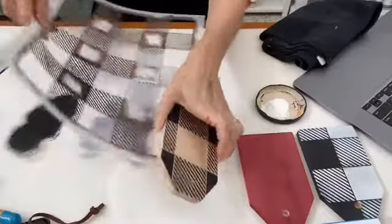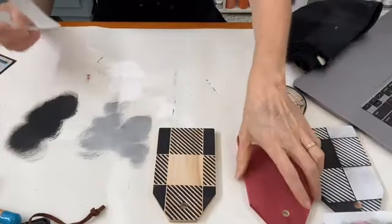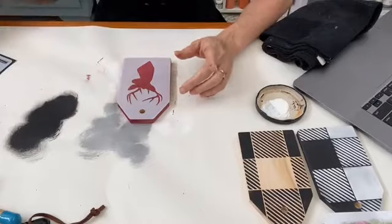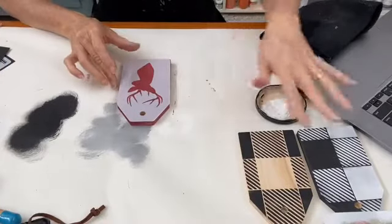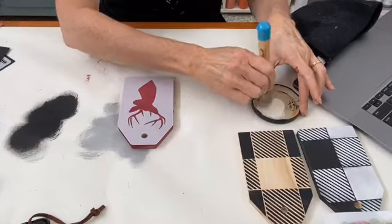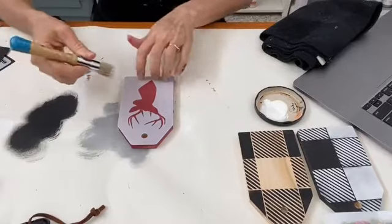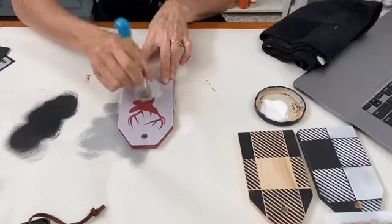I hope that gives you some ideas for using the buffalo plaid stencil. Now I'm going to do something different — I'll use the deer head from the deer mini tag set and try layering the buffalo check over the top of it. I'll start with the white deer first, then show you how you can put the buffalo check over the top of a patterned stencil shape. Some of those large shape stencils you can layer with the buffalo check!